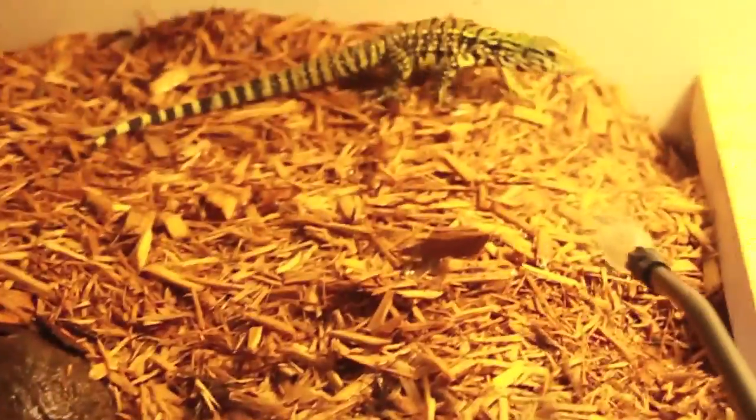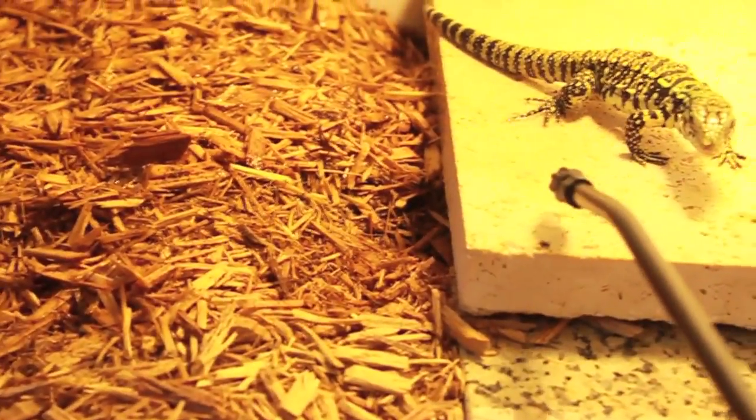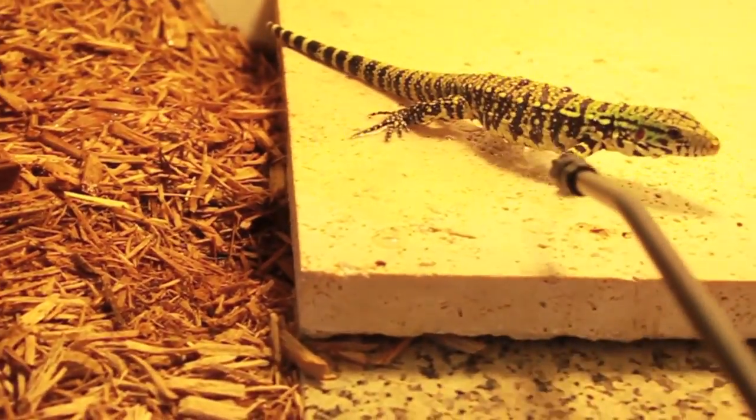He doesn't like that too much, but he's shedding a little bit so he can use it. Sometimes he'll come up to it and start to drink from it, which is pretty cool. He's not going to do it now, I don't think.